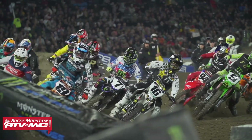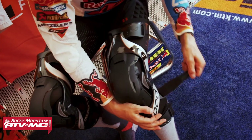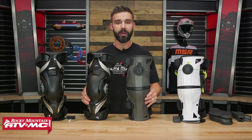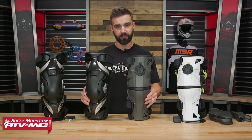You've got Justin Barsha and Adam Cincarullo rocking the Pods right now. Cameron McAdoo, Christian Craig, the Lawrence Brothers, and Ryan Villapoto are all rocking the X8, so they're worn by a lot of the best riders in the world. But we want to help you decide which one is best, so let's get started.